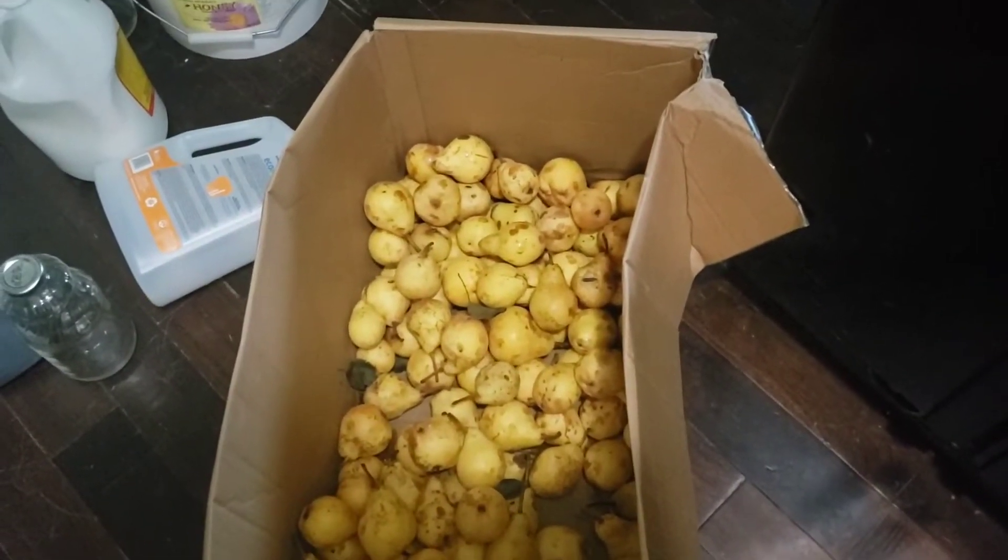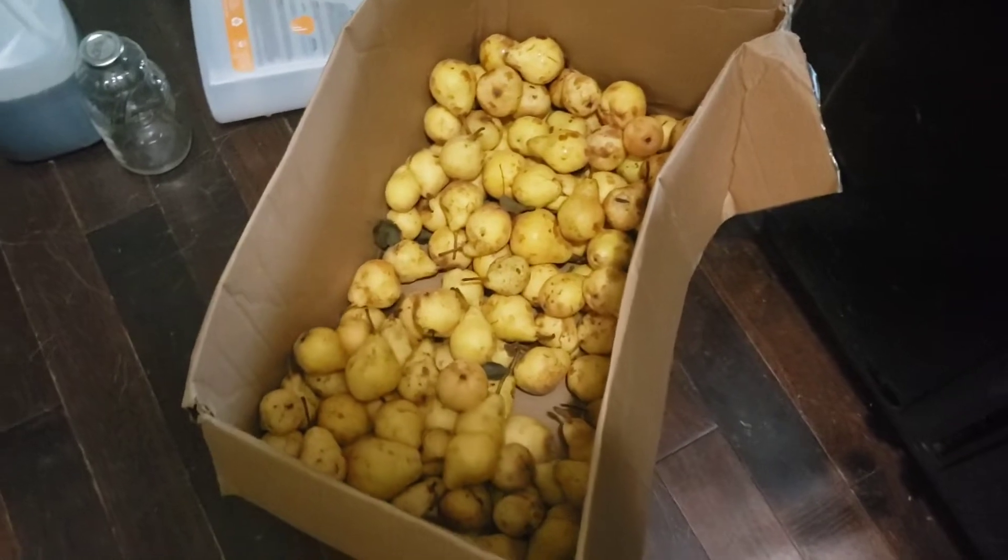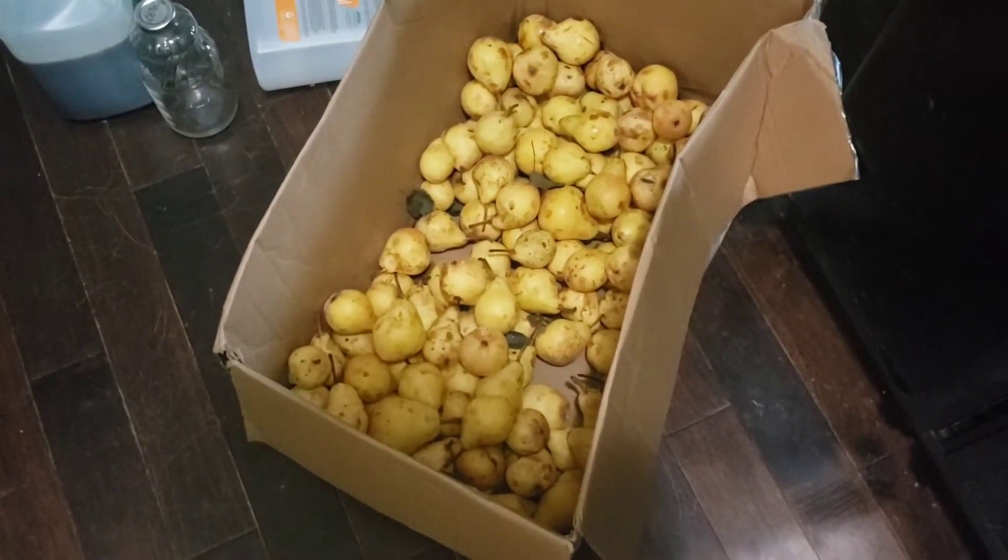These are what the pears look like, and you can tell they need to be done right away. So that is what I will be doing today.